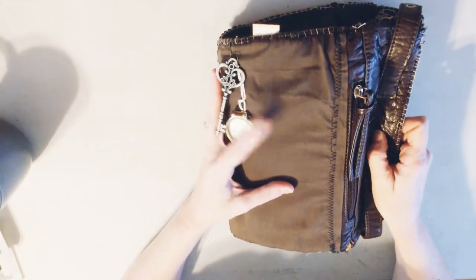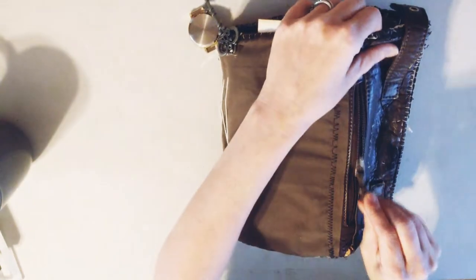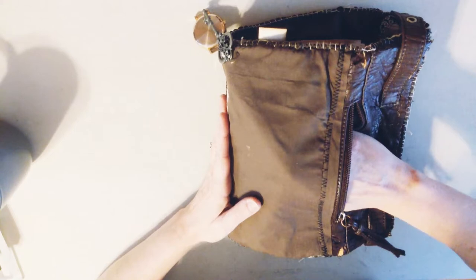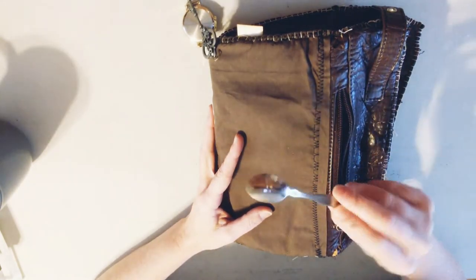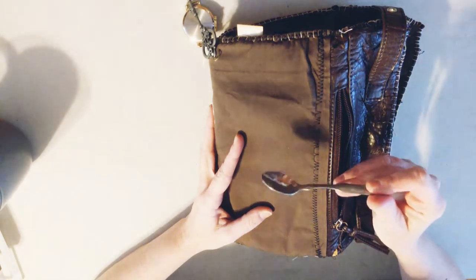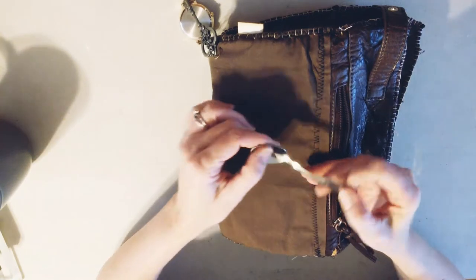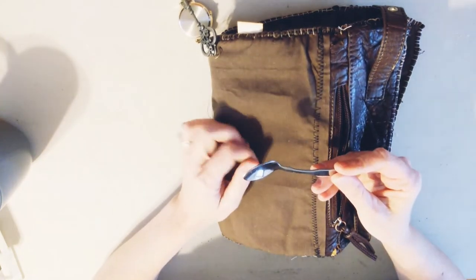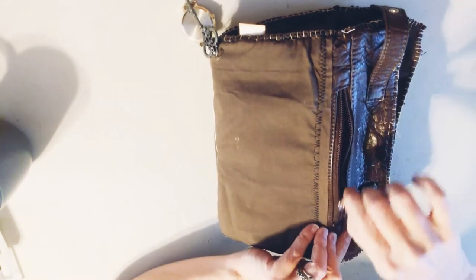Let's look at the first thing, which is inside this pocket. What's the one thing you need in an apocalyptic world? You need something to eat with - something that's not going to tarnish or rust. So she keeps this in here so that anytime she goes for food or finds food, she always has something to eat with. That's tucked into the front of that pocket.